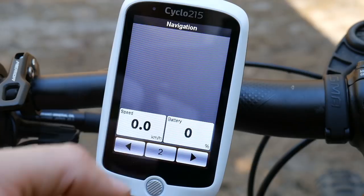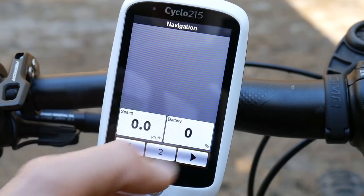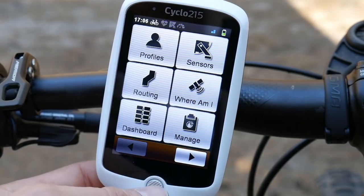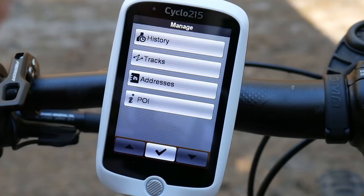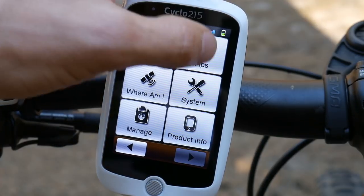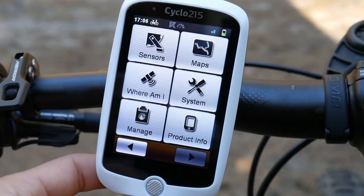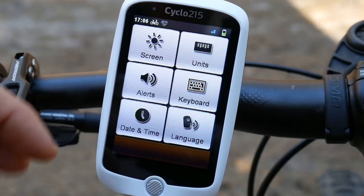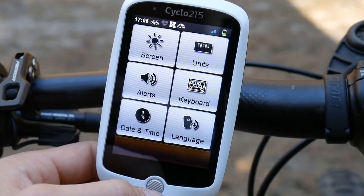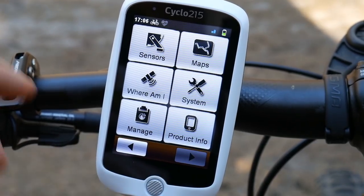For the navigation screen, you can choose what additional info appears alongside the map, or have just the map by itself. Managing history, tracks, and addresses is very straightforward. Under Maps you can set auto-zoom and north-up orientation. System settings cover screen brightness, backlight timer, and keyboard language — Russian, Bulgarian, Greek are all available. Very easy to navigate.